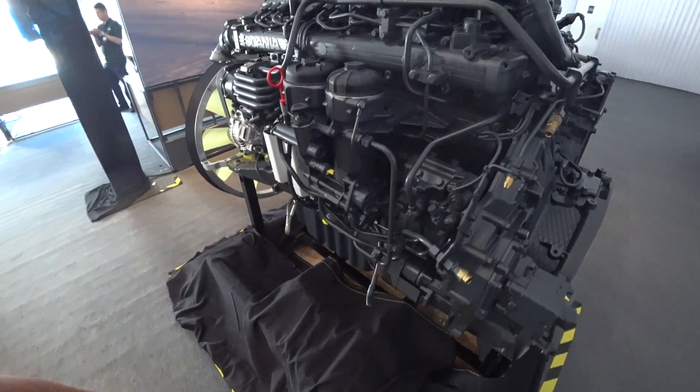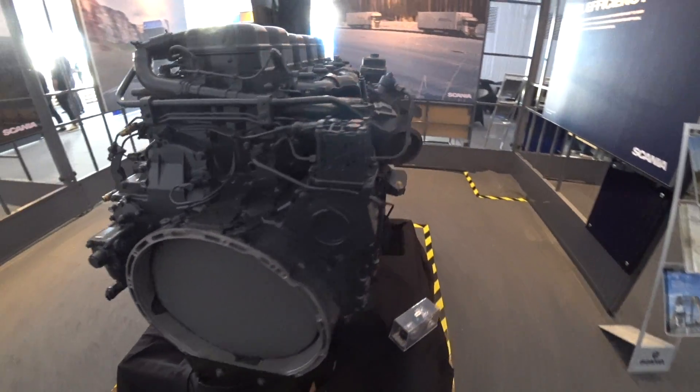It's pretty interesting, the stuff they've built into these engines to save costs. And it's huge — absolutely massive. Can't believe I'm reviewing an engine. Cheers!